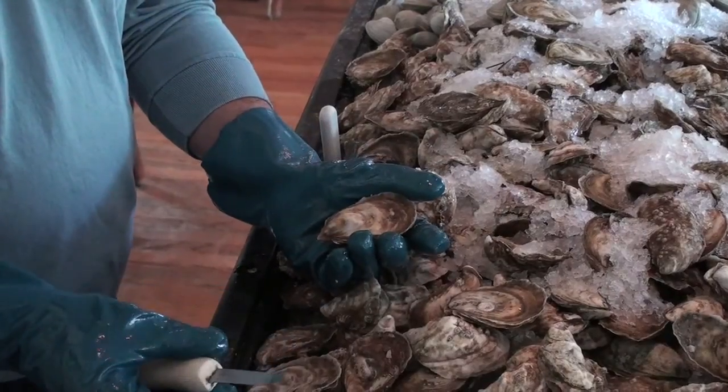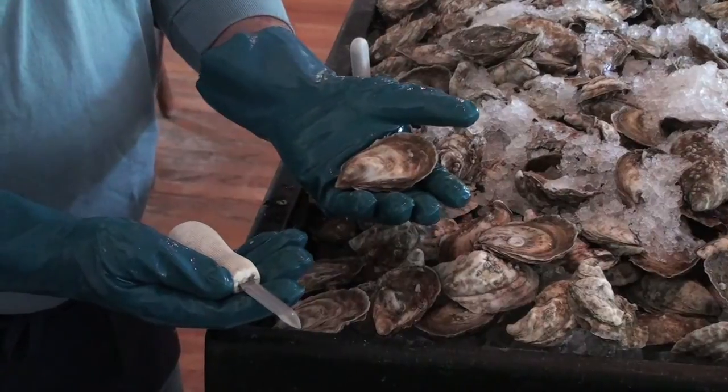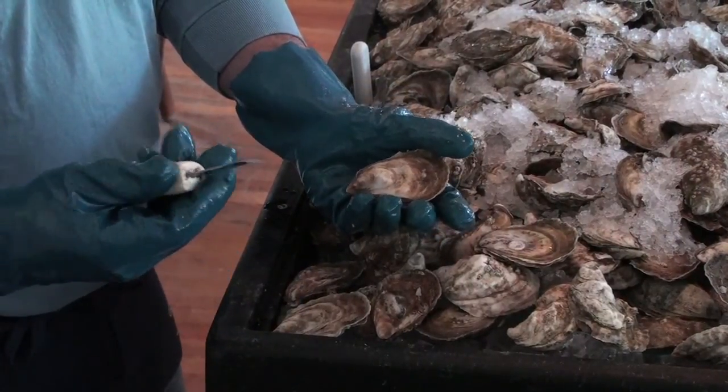You want to have the right knife, you want to have a good pair of gloves. This is what's called a New Haven oyster knife — this is the one that I like.